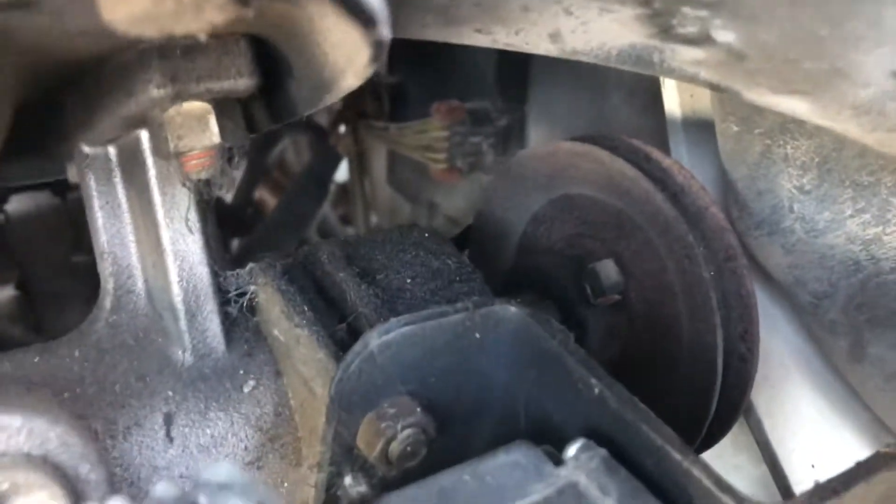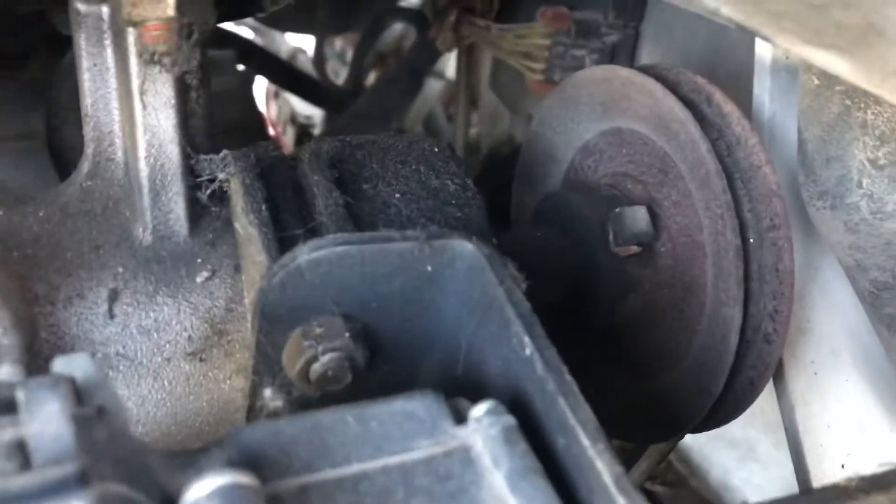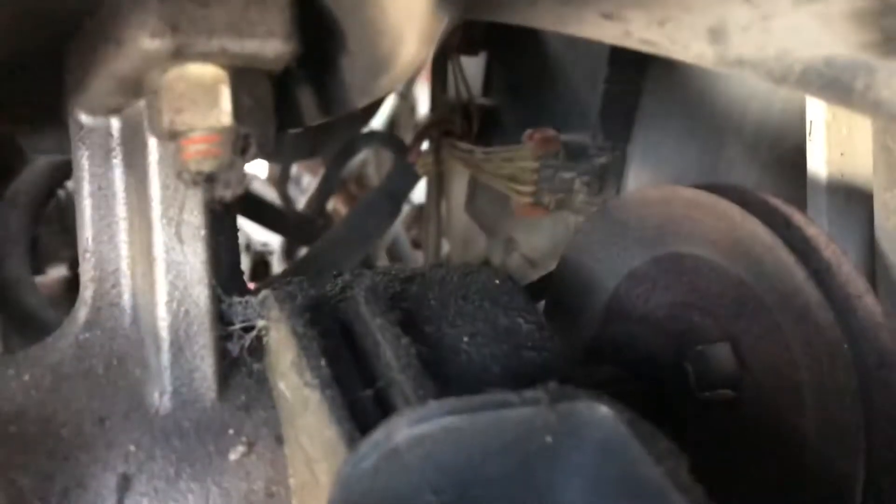If you look over, there's a little pulley, and what I see here is that belt is running on a shoestring. I need to change that belt.